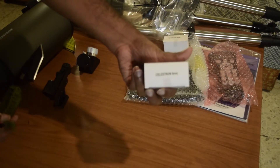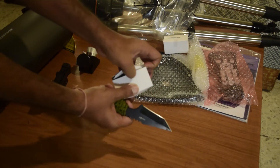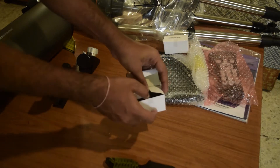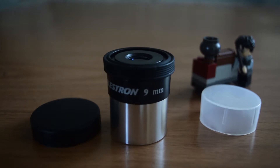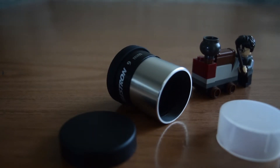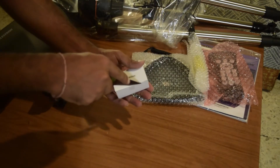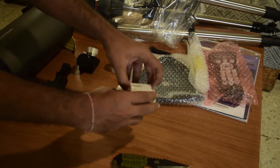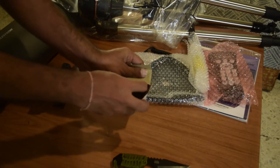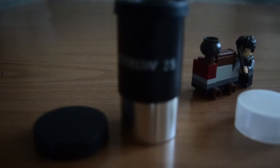Next is the Celestron 9 mm eyepiece. As you know, the lower the focal length, the higher the magnification — this 9 mm eyepiece provides 167x magnification with this telescope. The second eyepiece is the 25 mm eyepiece. Higher focal length means lower magnification, so this 25 mm eyepiece provides around 60x magnification.